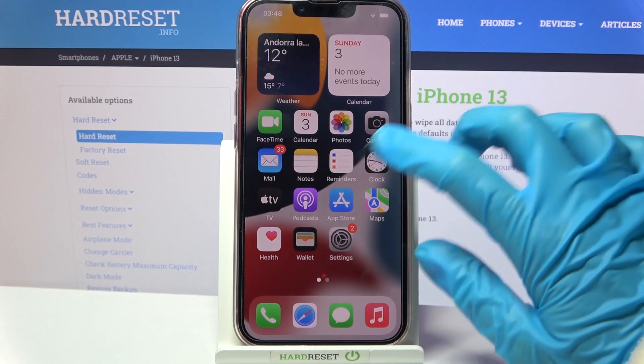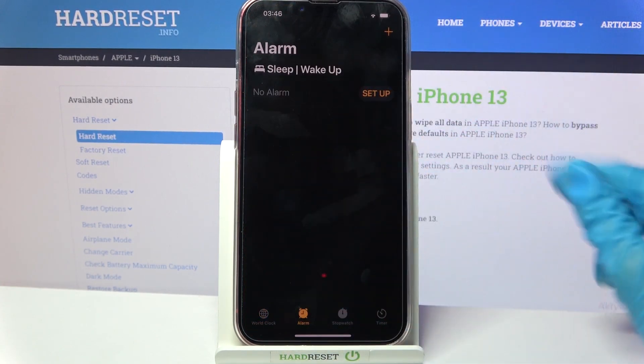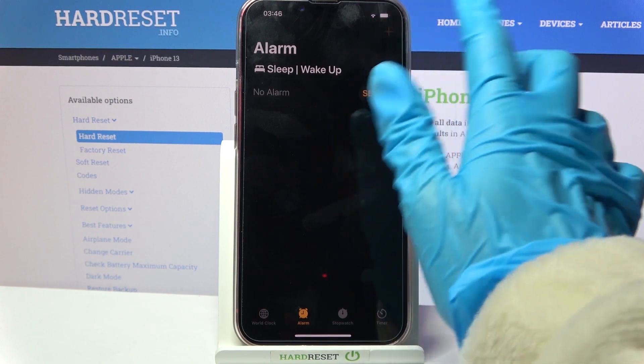Start by finding Clock and tapping on it. Now select Alarm over here and tap on this plus icon at the top right corner.